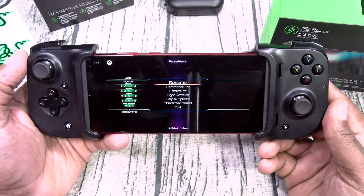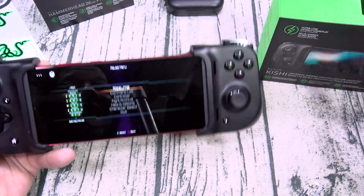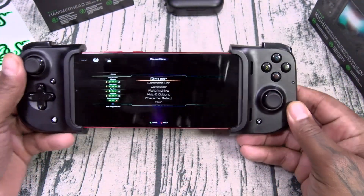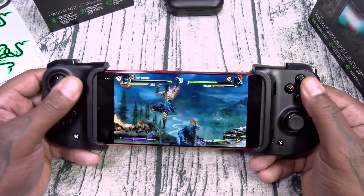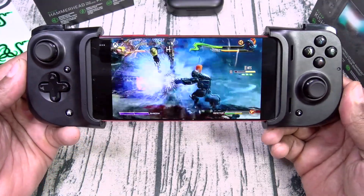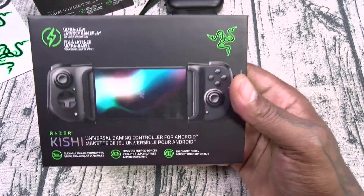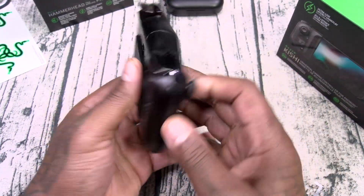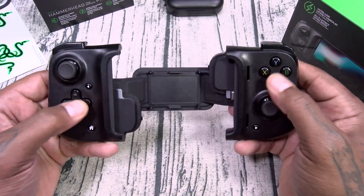I just put the earbuds into gaming mode and did a little gaming to test for latency — there is zero lag at all. It's incredible. On a side note, I'm using the Razer Kishi, which basically unfolds into a little gaming controller and you can get your gaming on. It drops onto any phone via USB Type-C and you can rock out. No lag when you're playing your video games at all.